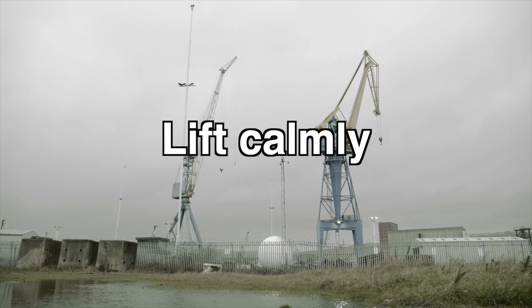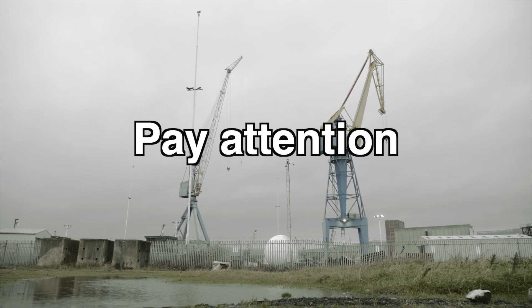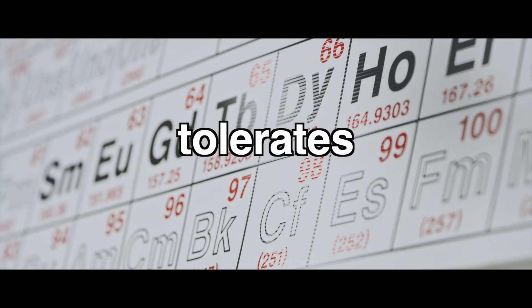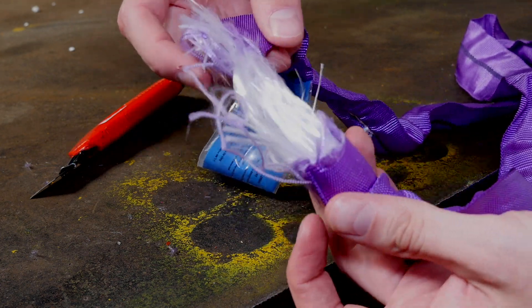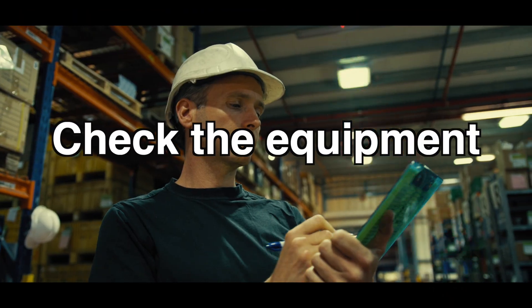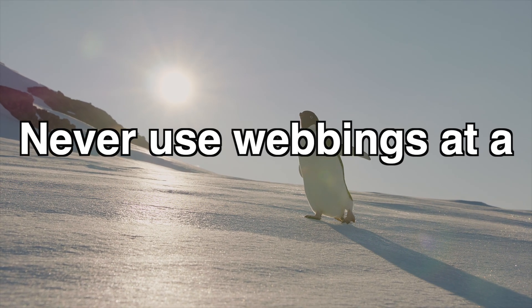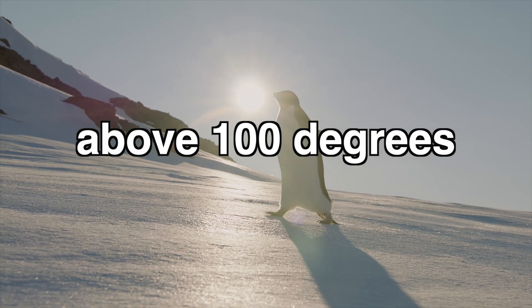Important things to know: never overload; lift calmly and avoid sharp jerks; avoid sharp edges; pay attention to friction damage; no polyester lifting equipment tolerates alkaloids or chemicals; worn or damaged lifting gear must never be used; polyester cannot lift items warmer than 80 degrees Celsius; check equipment regularly for damage or wear and tear; and never use webbing below minus 40 degrees or above 100 degrees Celsius.